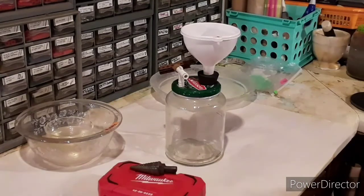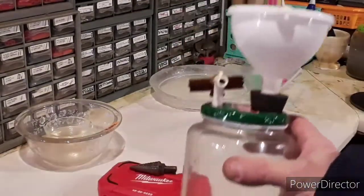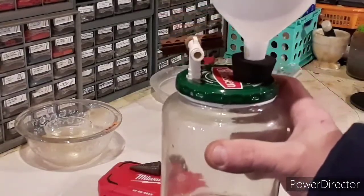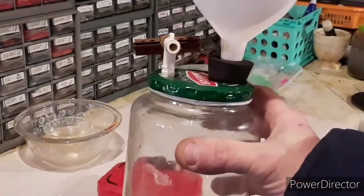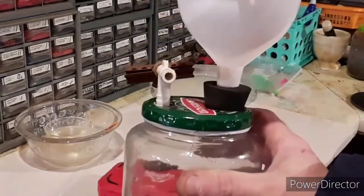Last night late, I was waiting for some stuff to boil off, and I got the idea to make what you're looking at here. What this is, is just a DIY 100% self-contained, all-in-one device — it's got the filter and the catching vessel for vacuum filtration.